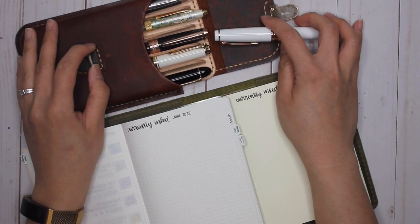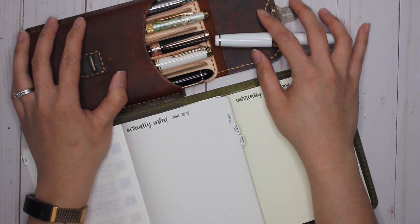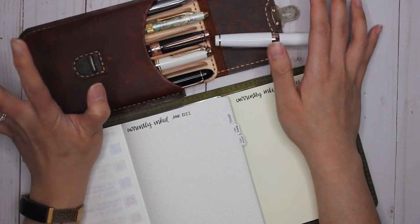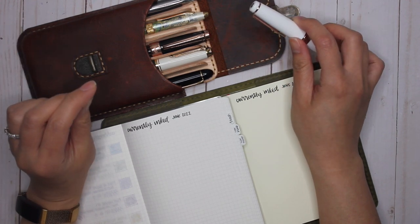I know I have six pens inked here and only a five-pen case. The reason I bought this case was to keep it to only five pens inked — and obviously I did not. Oh well.